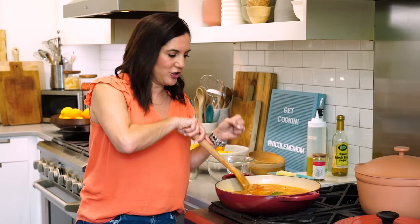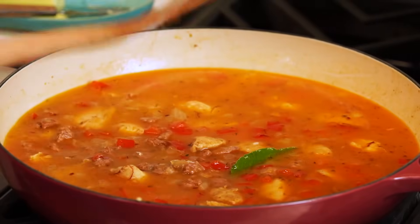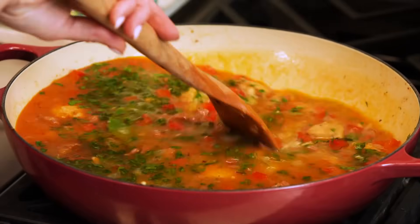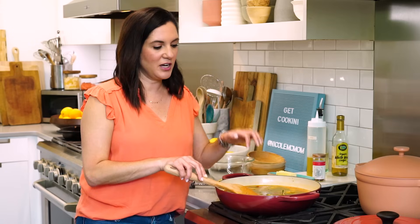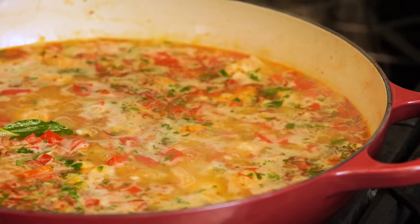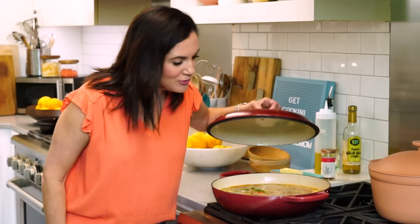If you stir too much, then what you're creating is risotto — you're going to really activate the starches in that rice, and that's not what we're trying to do. We're trying to create a pilaf. Before I cover it and let it simmer, I'm going to stir in some parsley and lemon zest. Once everything is stirred together, we're going to bring this back up to a simmer, cover it, and then just let it simmer on low to medium low for about 20 minutes or until all that liquid is absorbed into the rice.